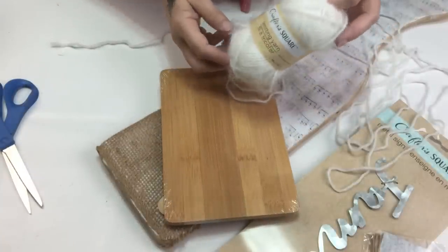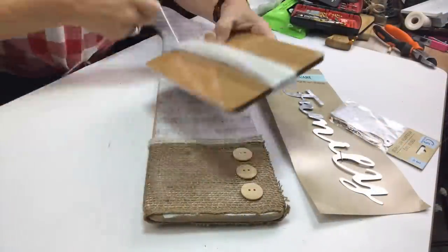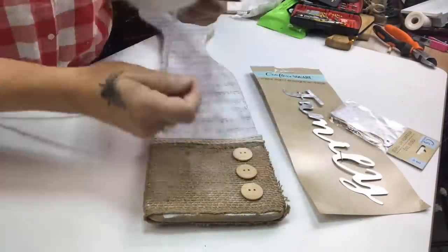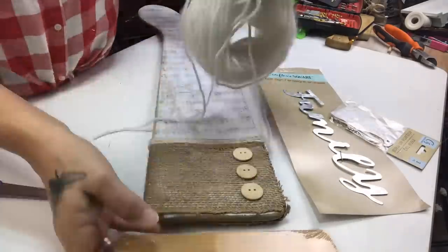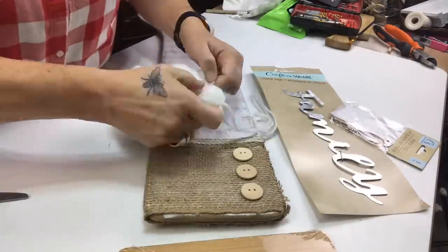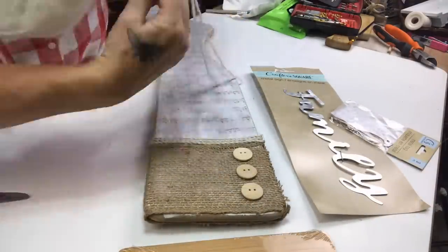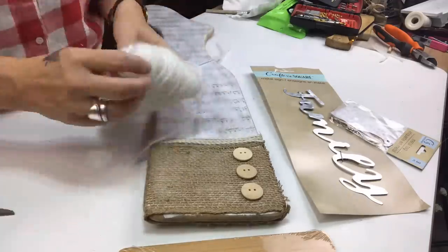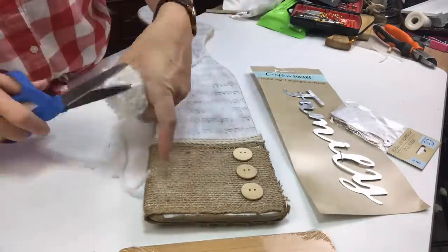I'm going to use this beautiful wool that I picked up at Dollar Tree last year and wrap it around one of the Dollar Tree bamboo chopping boards — a book would work as well — but I want to create a really long tassel. I used about half of the ball of wool and then tied it off. This is definitely not a tassel tutorial, but it is a pretty basic method.